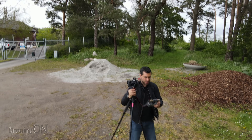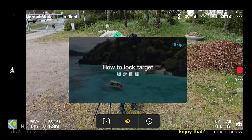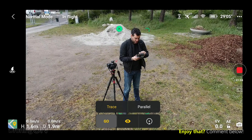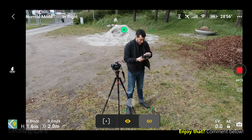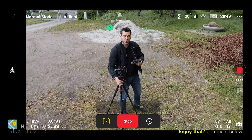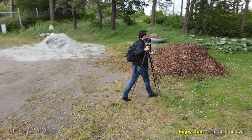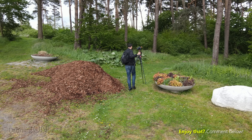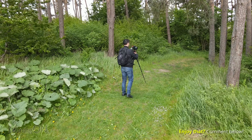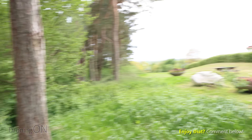The first thing I'm going to do is put me in shot. I'll tilt the gimbal down a little bit and draw a box around myself, which initiates Active Track — very easy. I can now choose different modes: Active Track, Trace, or Parallel. I've got Rotate which will just keep rotating around me, but I'm going to put it on Trace at the moment. So it's now in that mode and APAS is enabled as well. Let's see how it gets on when I start walking.